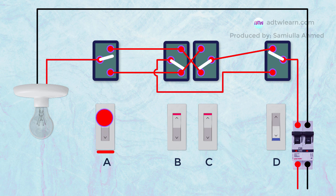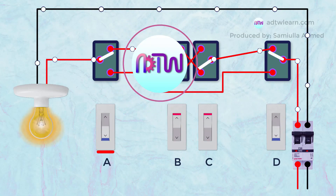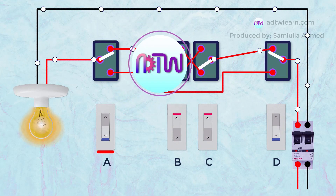I hope this will help you in understanding the connection. If you are new to my channel, click on the subscribe button and turn on the notifications to get all my latest videos.